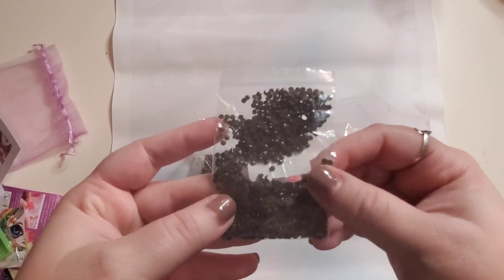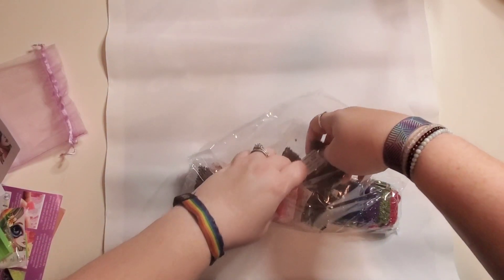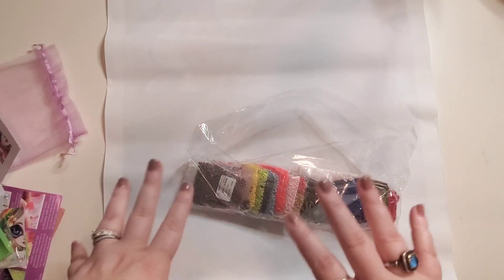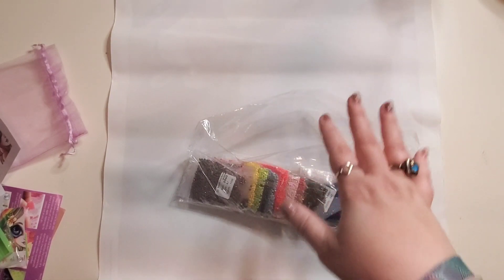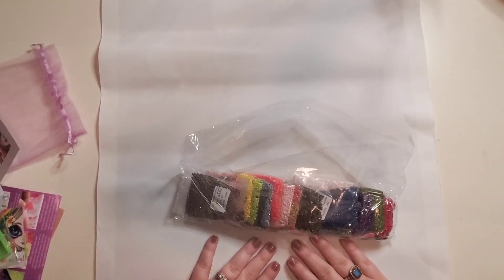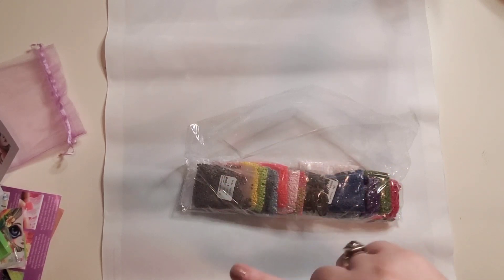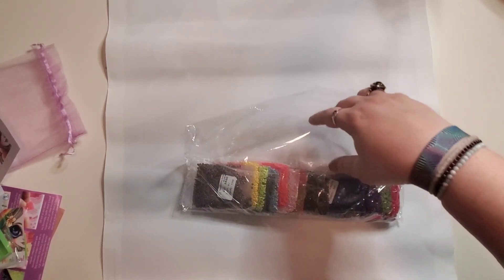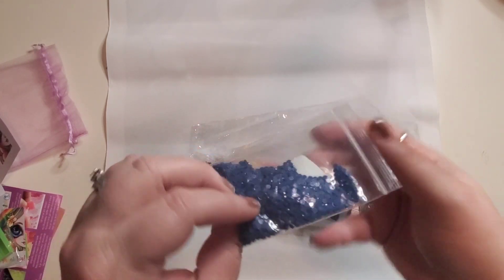For those who are curious: when she releases a canvas, she does one size and one drill shape per canvas. This particular canvas was the 40 by 55 and it comes in round drills. She does have square drill canvases - somebody said that the last one I did didn't have them, but she does - just not every canvas is available in both round and square. Check out another one - these are really pretty, these drills look really really nice.